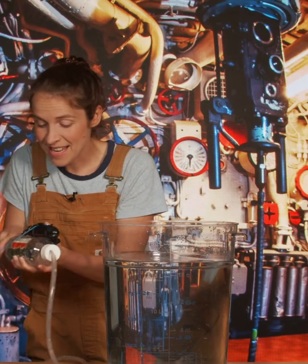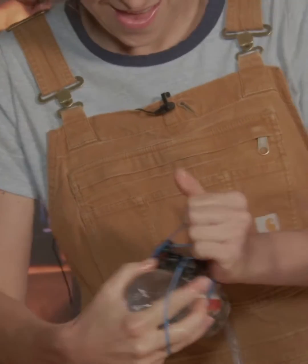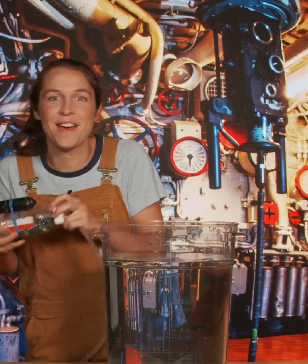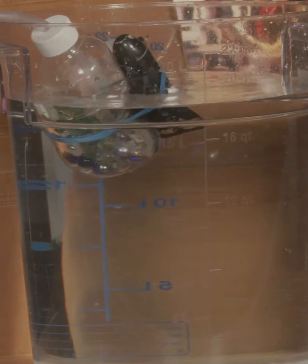Now this is just like the real Tappity Submarine. Submarines have tanks of air attached to them that help them float. Ready? Ta-da!